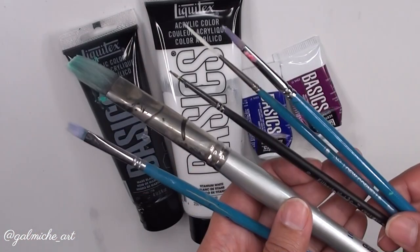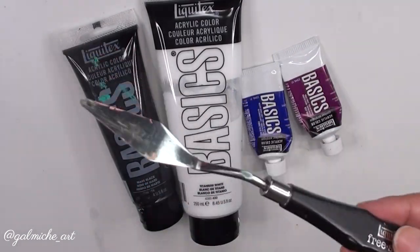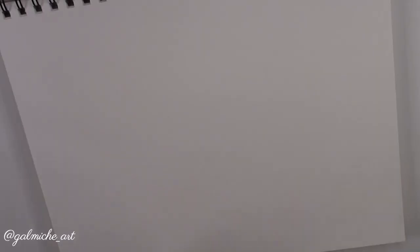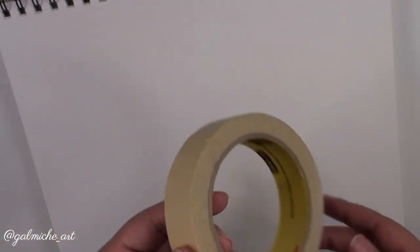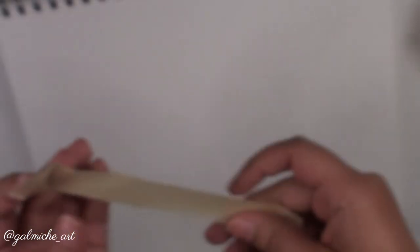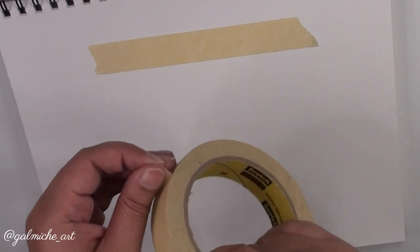You can use whatever brushes you have — these are some examples. You can use a palette knife to mix your paint; I didn't use one because I had a small canvas, but I'm showing you in case you have a bigger project. You also need tape. I wouldn't recommend the one I'm using, but I couldn't find my blue painters tape — and at the end of the video you'll see my little oops.